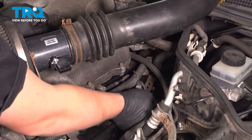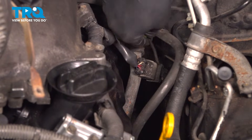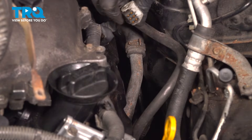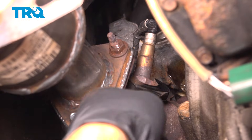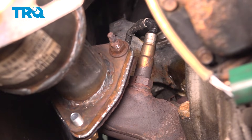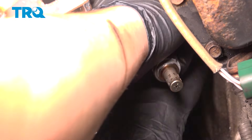This is the harness we're going to be going after. We're going to undo this connector — it's a bulkhead style, so we're just going to pull back and then remove it. Using a long trim removal tool, remove the plastic holder on top. Using a 22-millimeter, remove the O2 sensor. Once you have it loose, you'll be able to remove it by hand. Remove the O2 sensor.